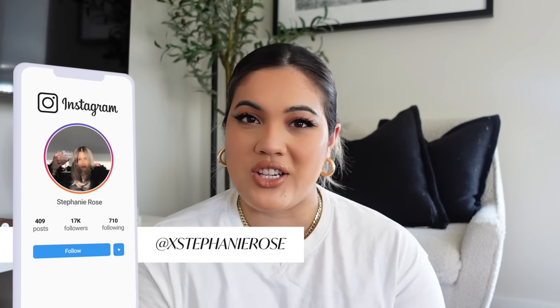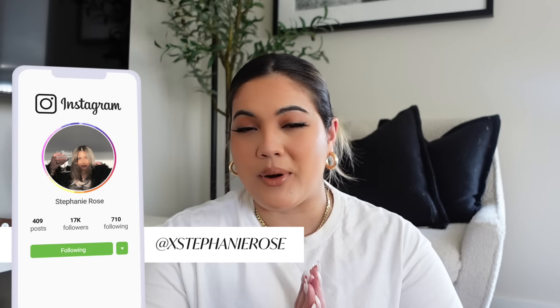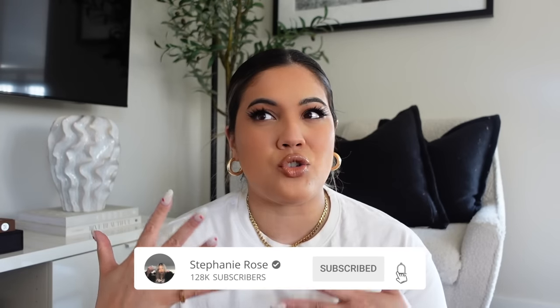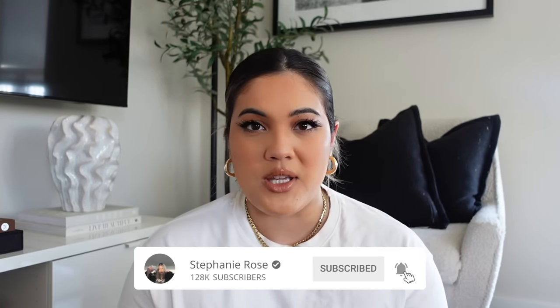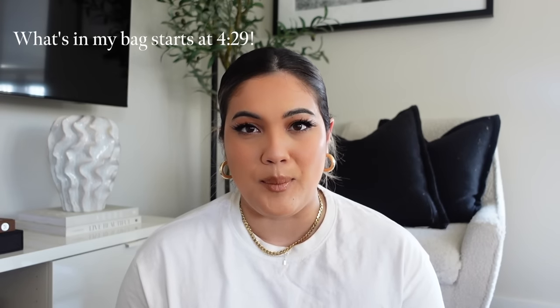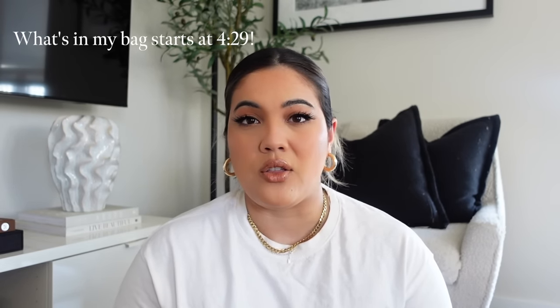What's up, you guys? Back with a new video on the channel. Today I am filming one of my favorite types of videos — we're going to be doing an update on what is in my bag: my everyday bag, my travel bag, my work bag. This bag has been my go-to for pretty much everything: going to the grocery store, running errands, staying the weekend at my parents' house, or traveling anywhere.